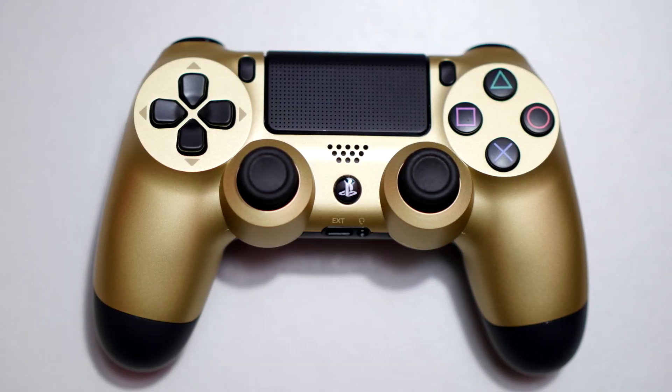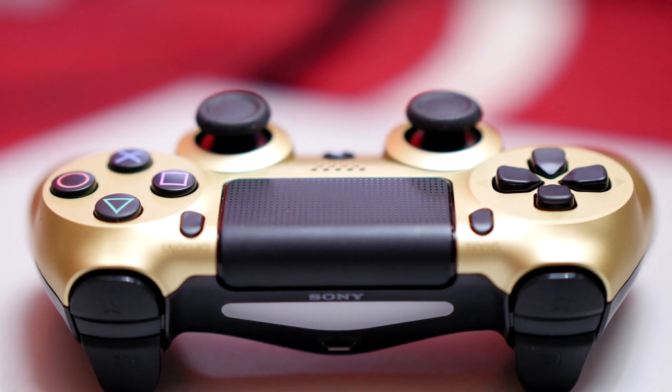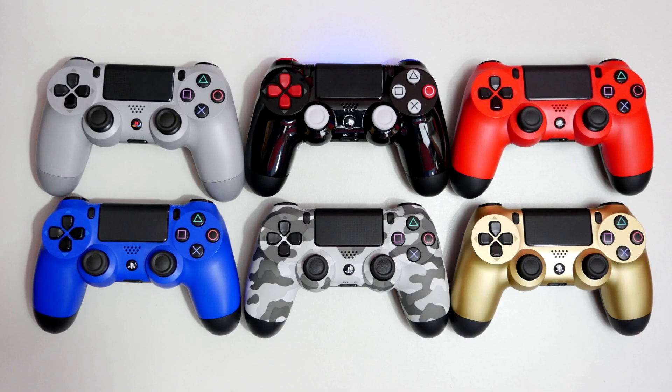Thank you for watching. Check out some close-up images of the DualShock 4, and I hope you enjoyed this video — give it a like if you did and I'll see you next time.